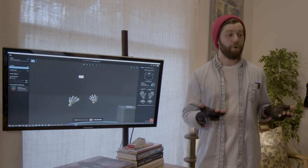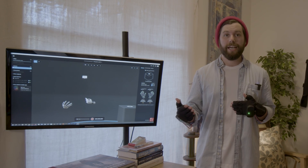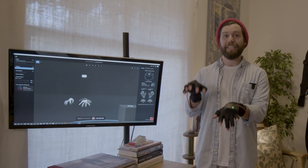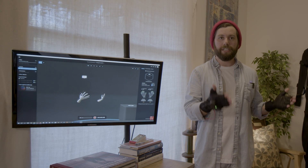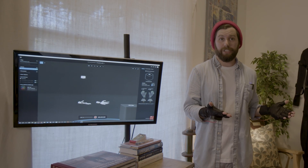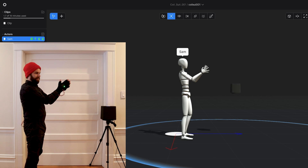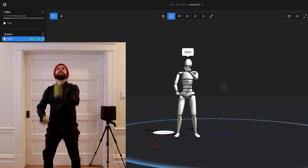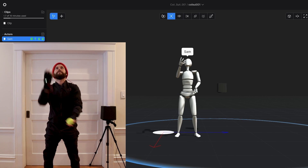One of the huge new advantages that the coil offers is accuracy over time. Imagine playing a digital keyboard — you can be playing for an hour, and all throughout that time you're going to be hitting the right keys at exactly the right spot. That's because there's no drift or slippage with this EMF technology. That also transfers over to the SmartSuit Pro 2. If you use the SmartSuit Pro 2 with your smart gloves with the Coil Pro, it's going to eliminate any global drift from that system, ensuring that your digital actors are hitting their marks every time.